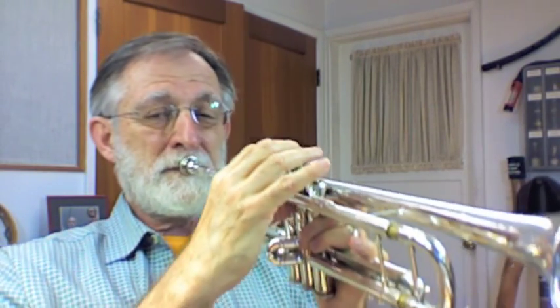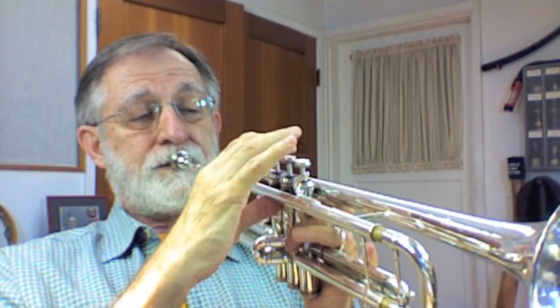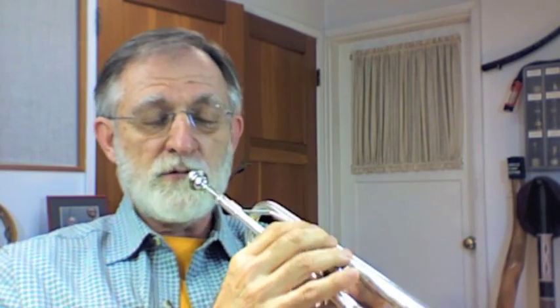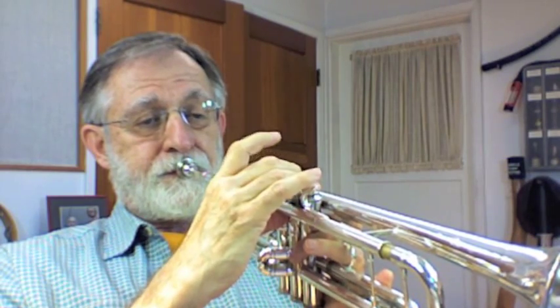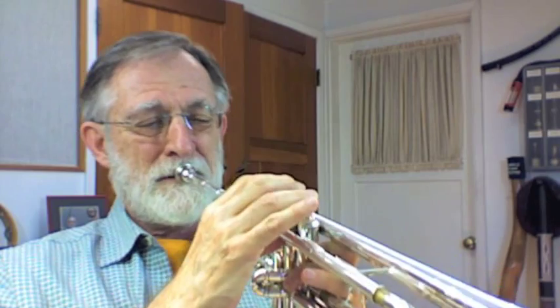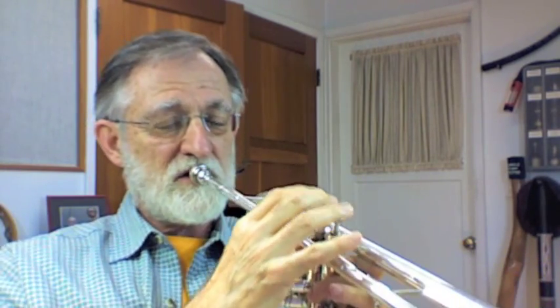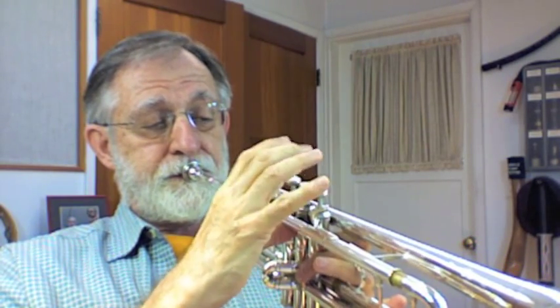So that's whole-half — here's half-whole. And keep going up by half step. And when you get to the other form of that study at number six, use that in the diminished — something like that.